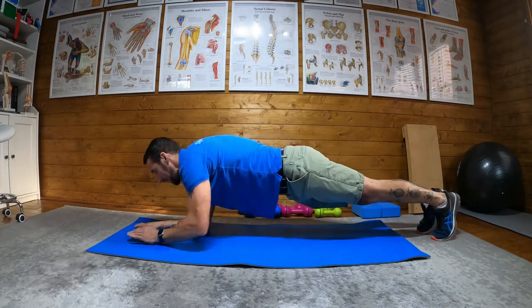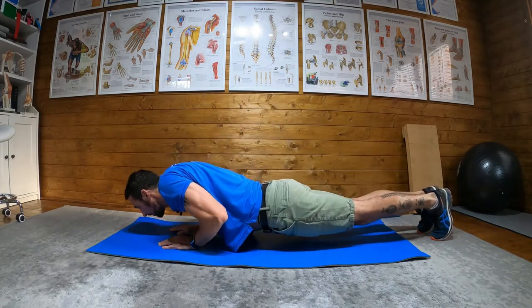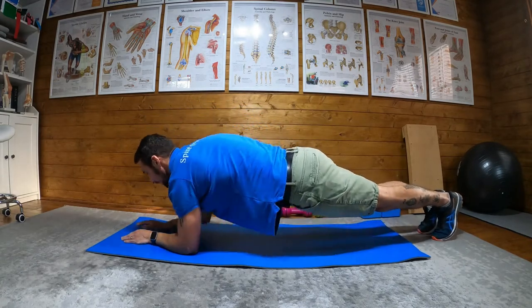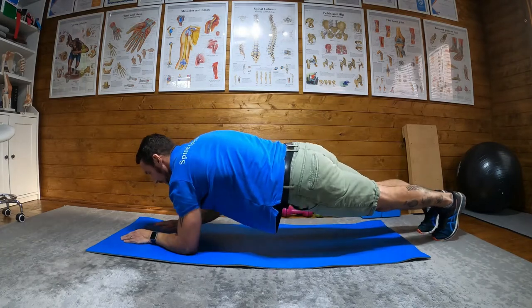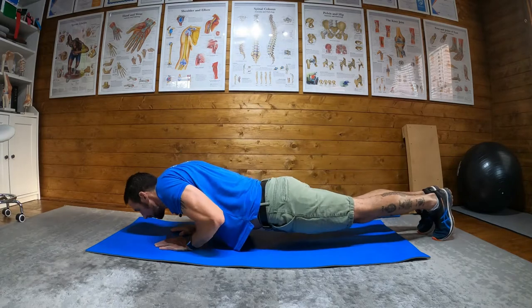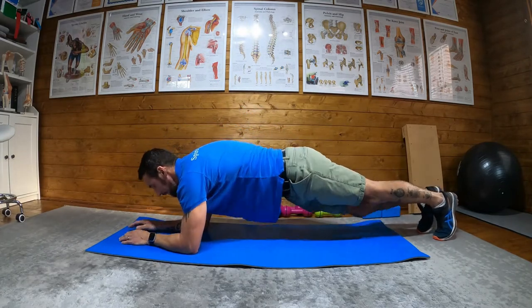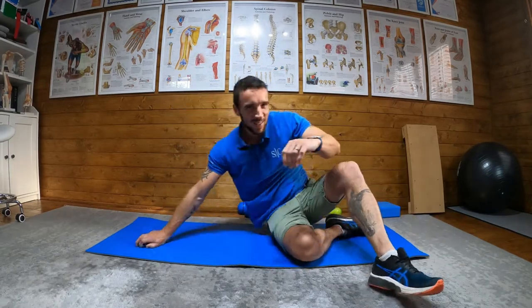Then back to the left. The whole time you're squeezing your glutes, you're engaging your core, and you're trying to keep your body stable while doing it. And there you go — that is a dynamic press-up plank.